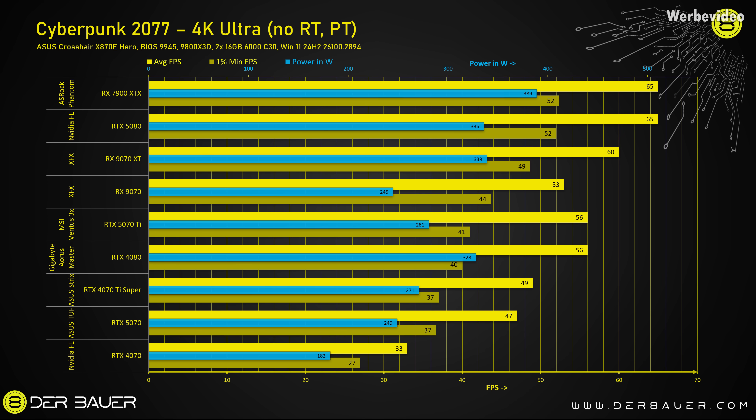The same thing you can see in Cyberpunk at 4K without ray tracing or path tracing, because that's just too much for these cards. Again, about 40% more performance but also 40% more power draw comparing the 5070 and 4070. A big surprise to me was how the 9070 and the 9070 XT performed here, because they could outperform both the 4080 and the 5070 Ti, which is impressive. And especially the 9070 non-XT, at the same time it even consumes less power. The 9070 XT is 7% faster than the 5070 Ti in average FPS, 20% faster in minimum FPS, but it also consumes 21% more power — so a little bit less efficient than the 5070 Ti.